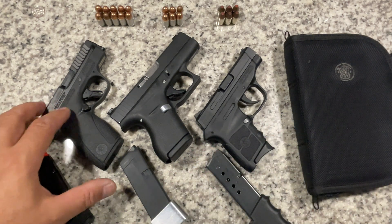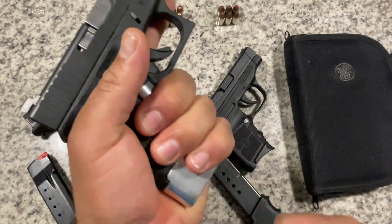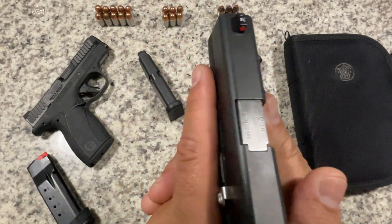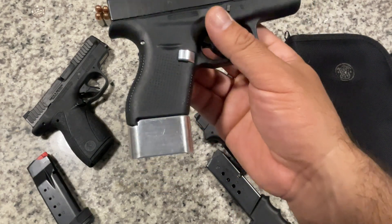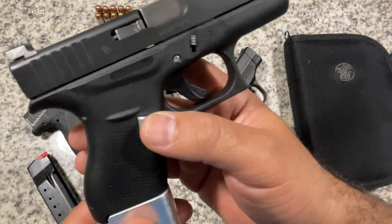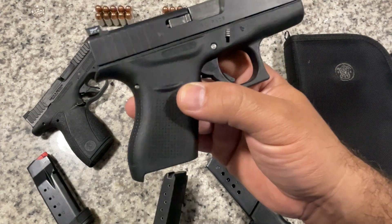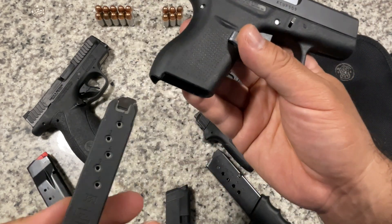The Glock 42 does have an extended magazine that gives you a full grip, and I can shoot it even better with the front trigger guard — I can put my index finger there to hold the gun down. The reason I typically don't carry it in that configuration is that with the extra length, grip, barrel, width, and weight, it's not far off from my Shield Plus. If I'm going to carry something that long to get ten plus one, I might as well carry the Shield Plus for twelve or thirteen plus one in 9mm instead of .380. So when I do carry the Glock 42, it's with the six-round flush magazine.